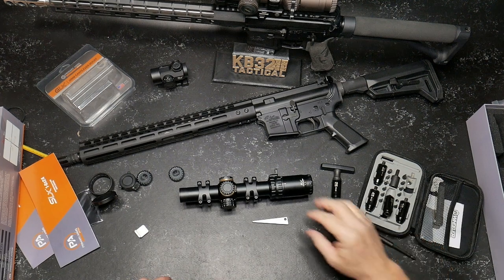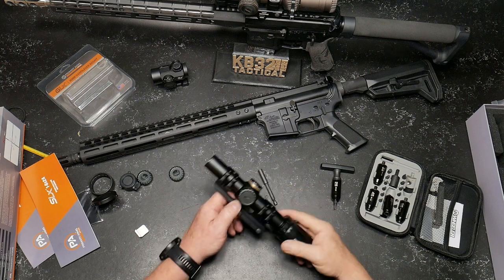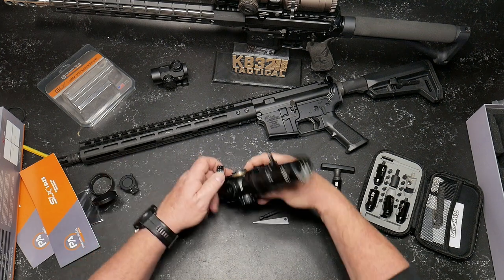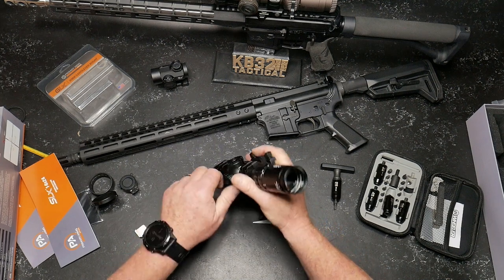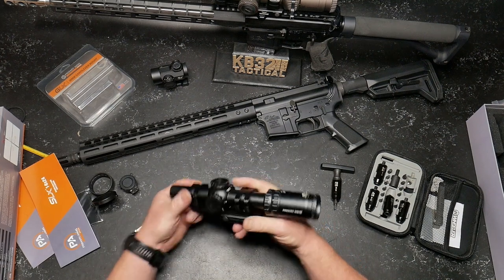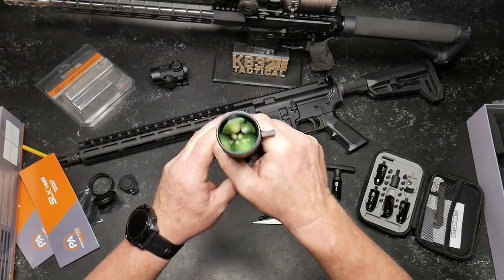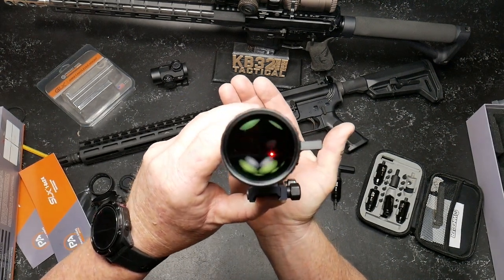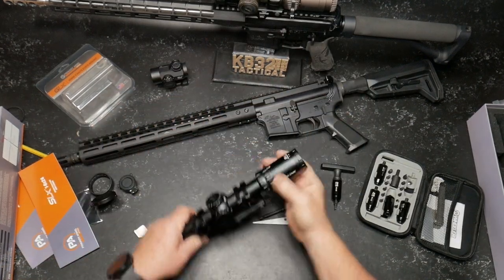Now that we've put the scope mount on it — this guy has a 30-millimeter tube. I'm going to put the caps back on and then set up on the hand guard so I can show you guys the difference between that Razor HD and this guy. Honestly, there's not a whole lot of difference. I believe the HD glass may be slightly better, but this is just really impressive. Y'all see it, you get it. Let's put it on the hand guard and see what's going on.